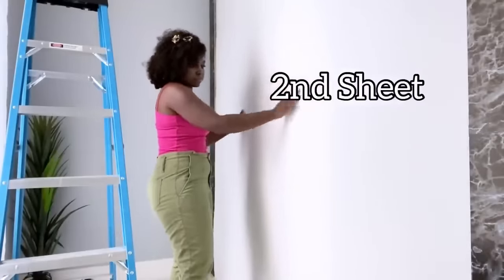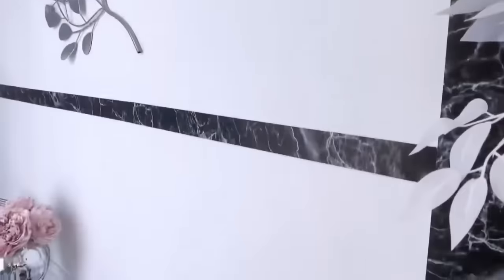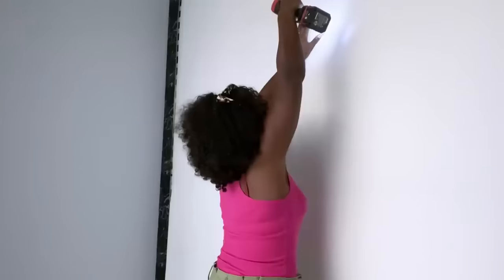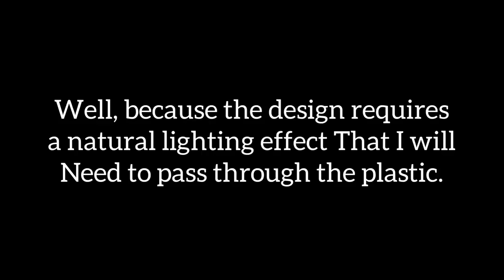In the middle where they meet, I covered it up with strips that I cut from a foam board covered with black contact paper. Now I'm going to be decorating both sides of the partition. I prefer the plastic over wood because it allows light to come through during the day.